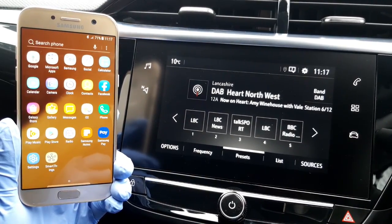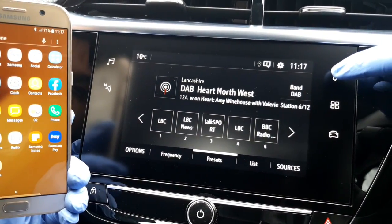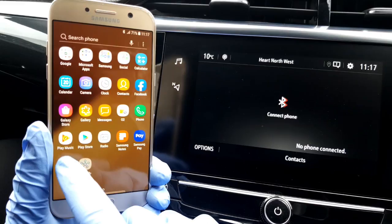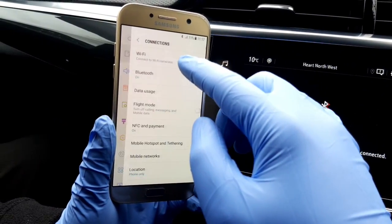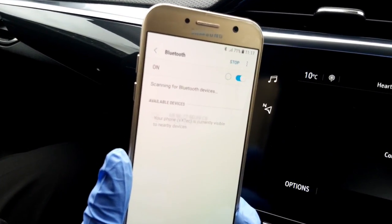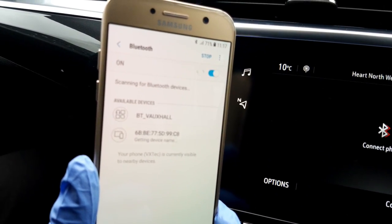To bring up the phone menu on your touchscreen, press the phone icon on the top right hand side. On your phone, select Settings from your application list and then select Connections. From this list, find and then turn on Bluetooth. Your phone will start searching for nearby devices, and there it is — BT Vauxhall.